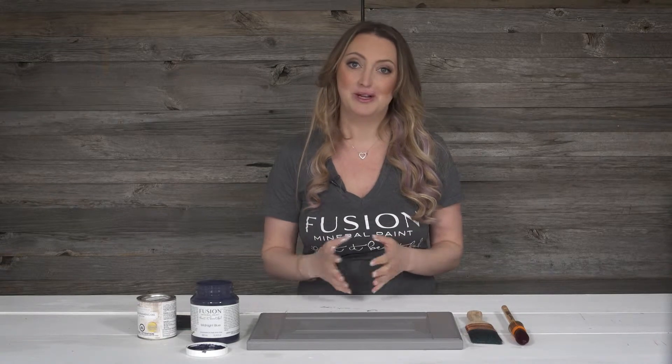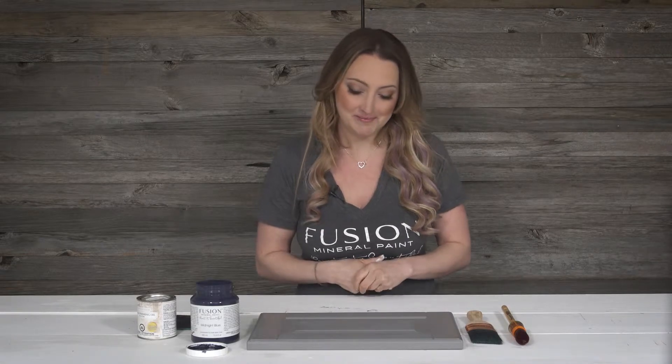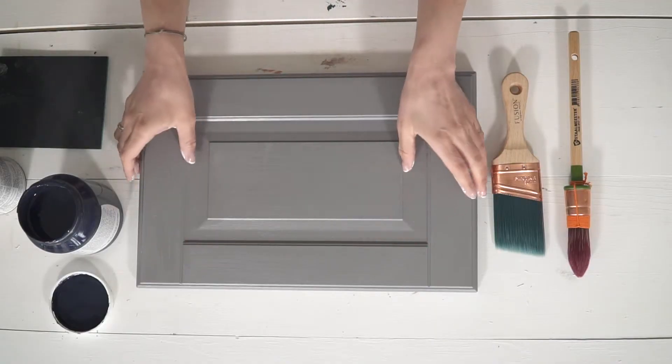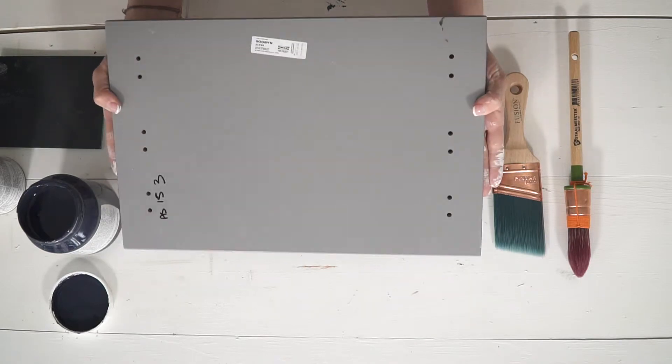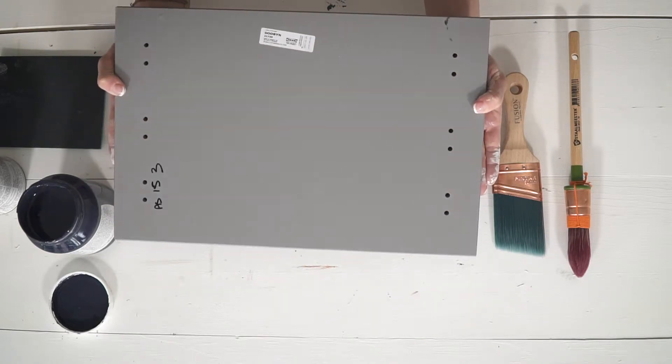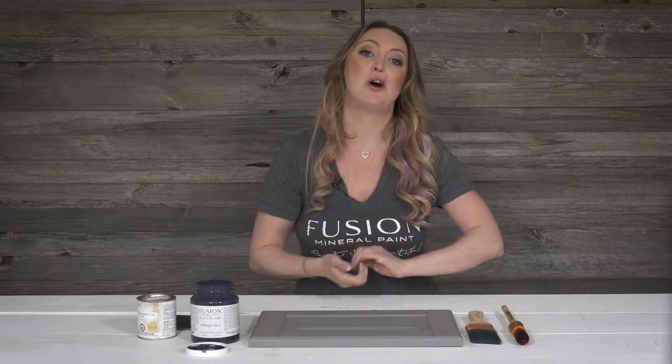UltraGrip is what makes painting the impossible possible, so you need that when you're working on a melamine or thermofoil type surface. That is this type of cabinet in particular here. I purchased this one from Ikea and you can see how incredibly shiny it is, so this is a perfect candidate for using the UltraGrip on there.